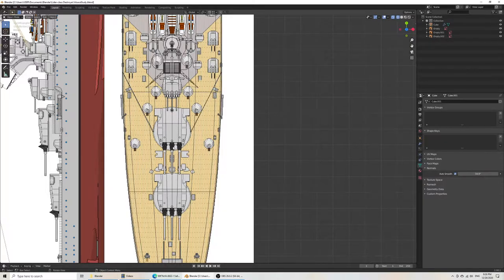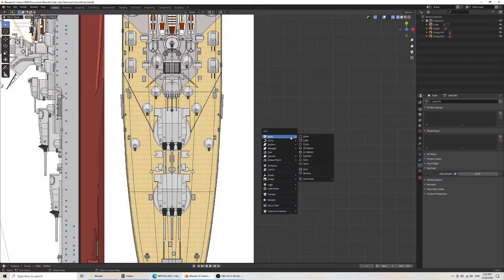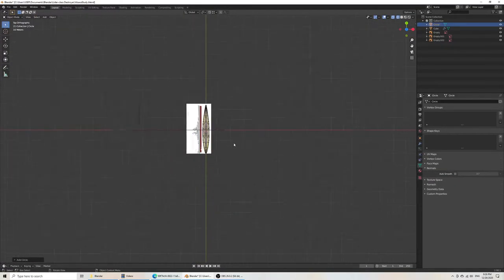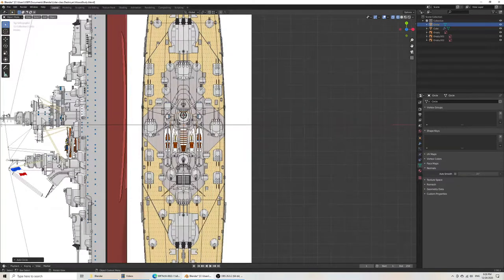The circular shape — that's the citadel — is placed below the turret, and then there's this little ledge here. I'll choose a circle. Here in the add circle menu, I don't want it to have many vertices.